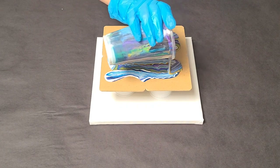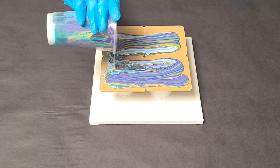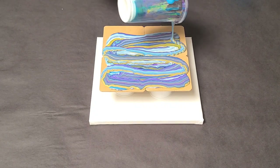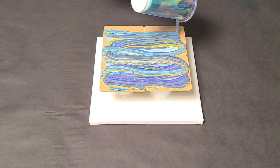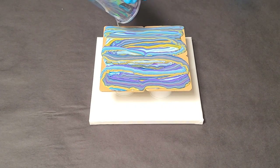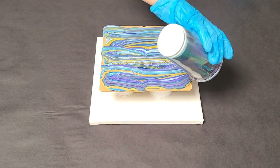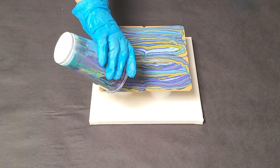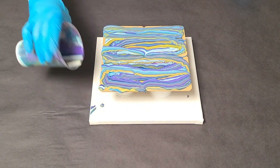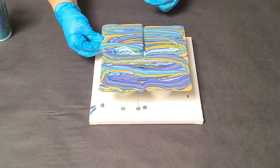It's also just fun because we're using all different kinds of colors. These are all Mixed Media Girl paints though, and there's no silicone in here, but these are colors from a bunch of different pours — colors I probably normally wouldn't put together. And I think it's going to come out awesome.